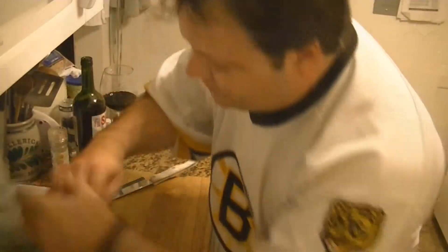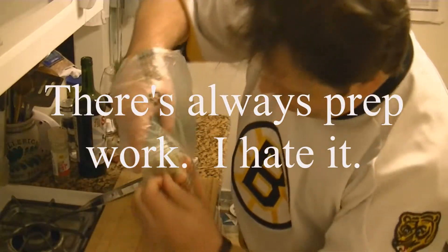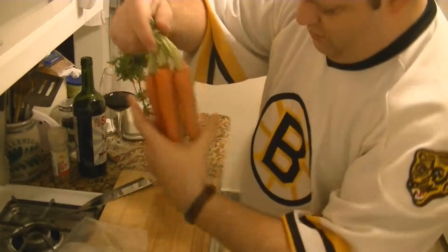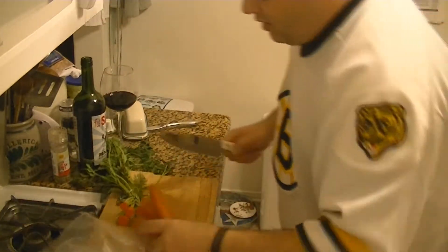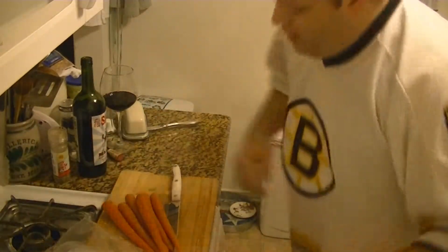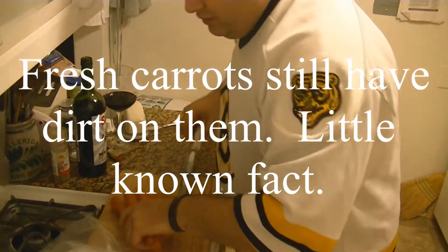So before we can start, there's a little bit of prep that needs to be done. I'm gonna be cooking some carrots on the grill. They look like this. And you gotta chop off the tops of them and stuff. Some people like to peel them — I think I'm probably gonna do that too, because there's a lot of dirt on there.